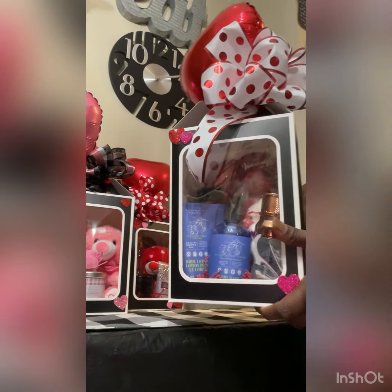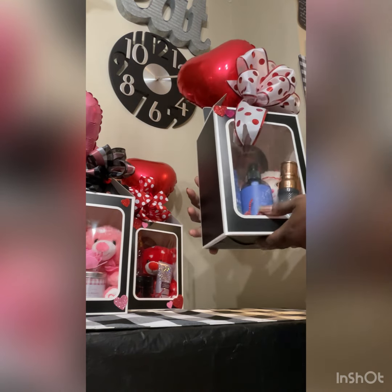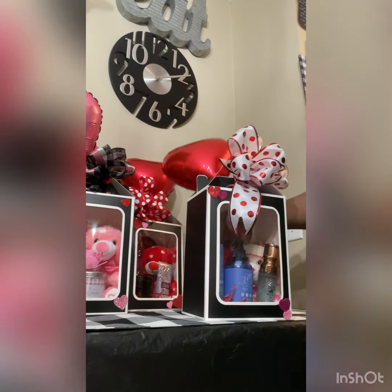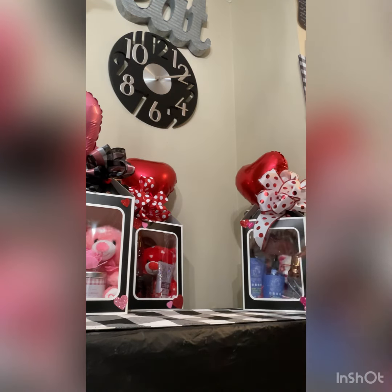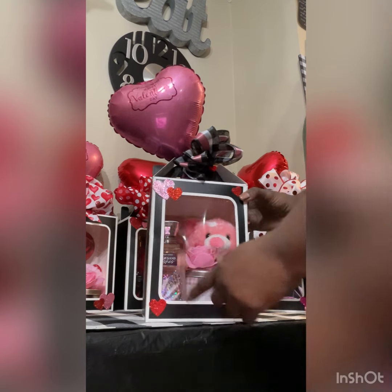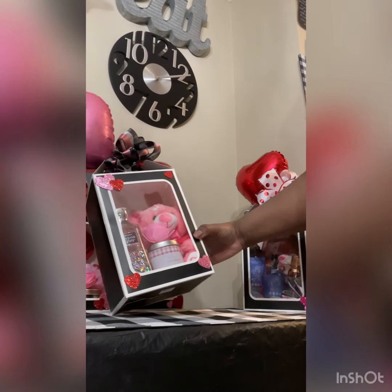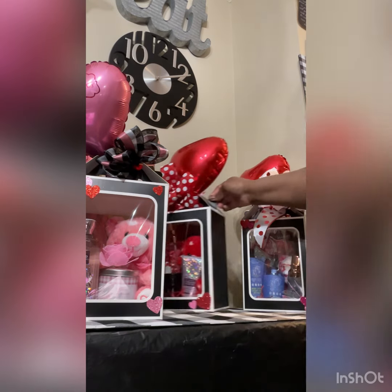You can see right through it. You can see the bear, the body mist, the body wash, the lotion, and then the scrub. When I list it on Facebook Marketplace, I list everything that's in there. This one I would do higher because of the Bath and Body Works items. The teddy bear came from Walmart, and it has a candle and it has turtles in there. So that's going to be listed for a different amount.